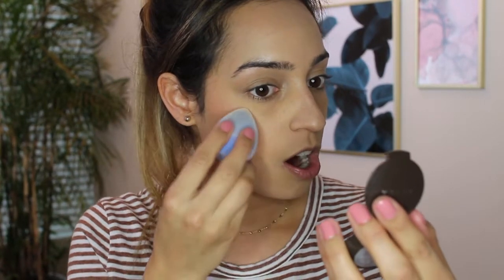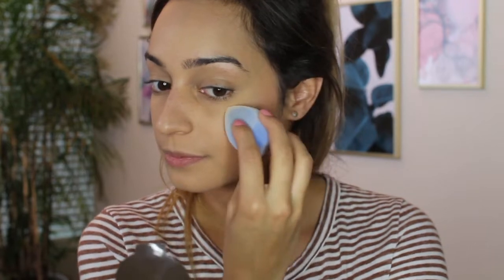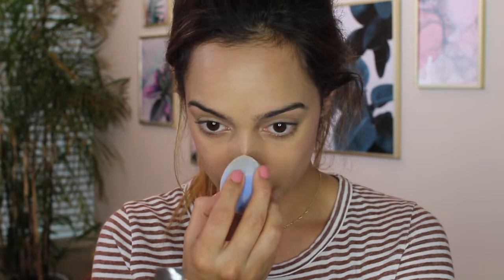Now I'm going to go back with the dry sponge that I used earlier for my bronzer and I'm going to add highlight. I'm using the Becca Opal highlight - this is their travel size one. I have about 50 of these because I just love Becca. For this I'm just going to use the round tip portion - oh, it's picking it up really nicely. I'm just going to apply highlight where I think I need it. Yes, this is working - that is transferring on beautifully. I'm also going to apply some on the bridge of my nose.